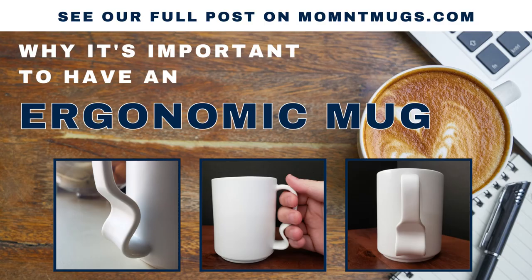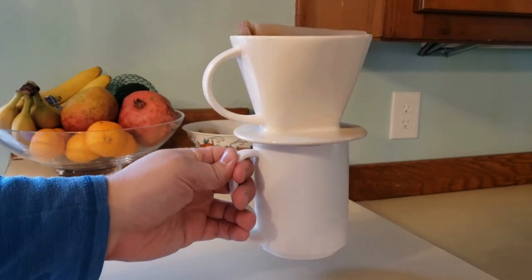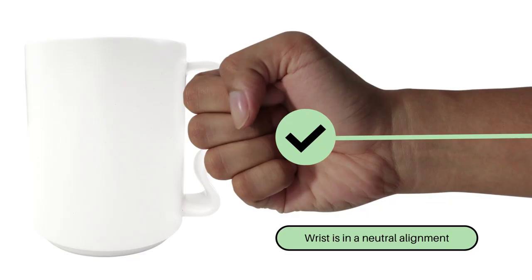We go into more detail in our full post on our website, including geeking out about physics and torque. But the bottom line is that your grip will never slip, it will feel more natural, and you'll have an easier time keeping a neutral wrist alignment.